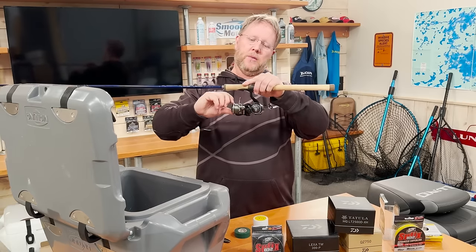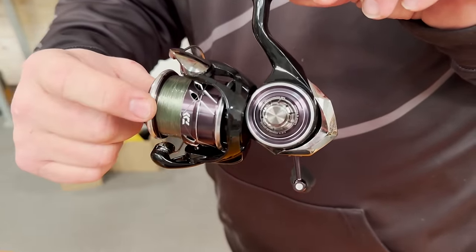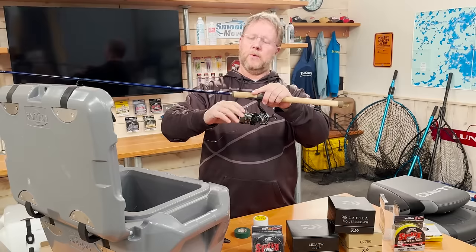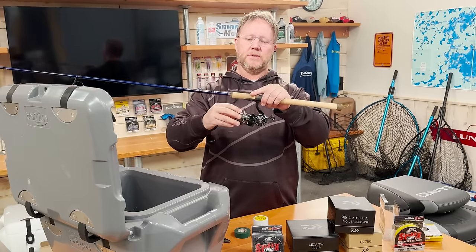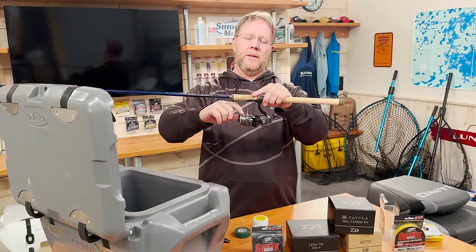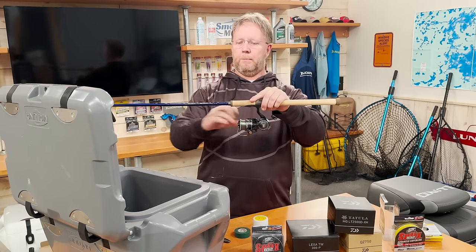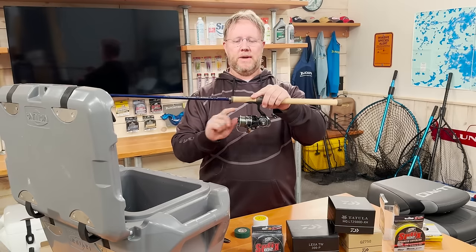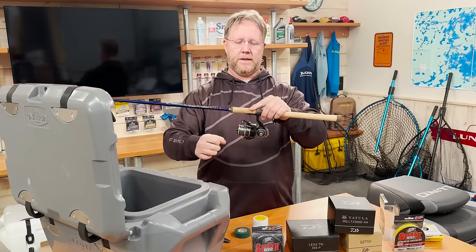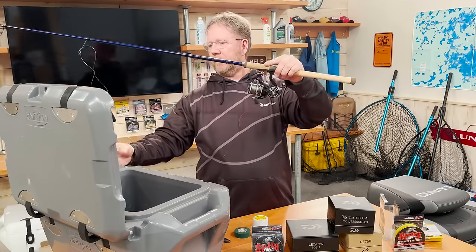Do not overfill your spool. To within an eighth of an inch of the top is the maximum. Don't under-spool either, because as you make a cast the line comes off with resistance. Too high and as soon as you open your bail that line is just gonna explode off the reel — that's just a mess. Right here I open the bail and it's just hanging there absolutely perfect.